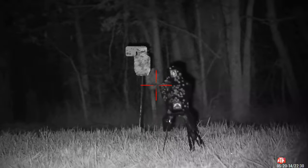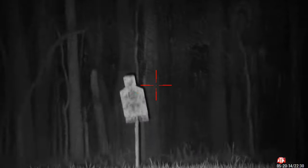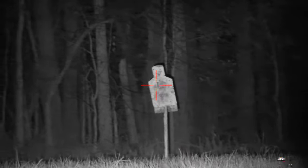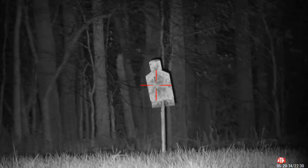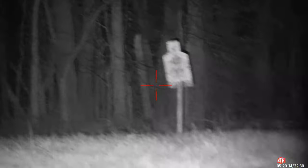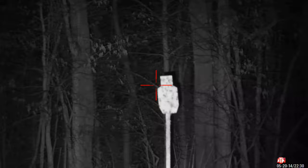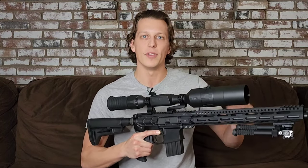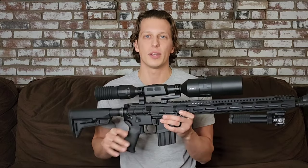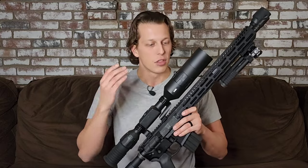The record feature is so neat because you're able to see exactly what the person behind the scope is doing — whether you want to share hunting stories, show people exactly what you're doing, or just go out at night and look for deer. You can also use it for new shooters: watch them on the app and see what they're doing, or videotape exactly what you want them to do and show them what they should be looking at through the screen.